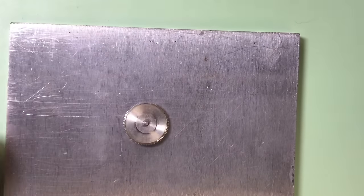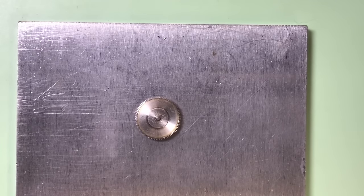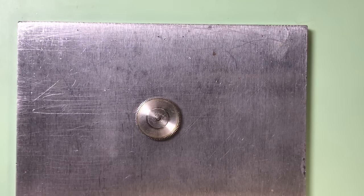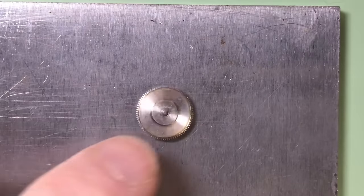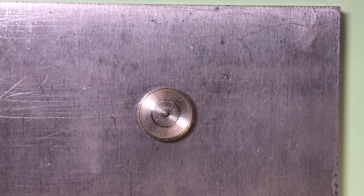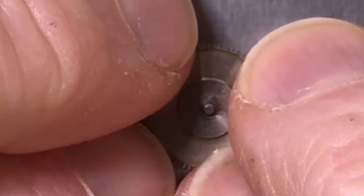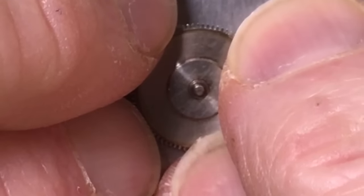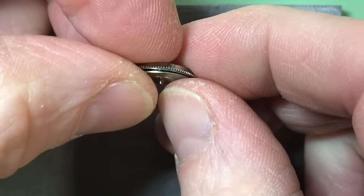We'll start with the 6-series. All you want to do is have it on a hard surface, preferably a piece of steel. If you're speed servicing and want to do something in a hurry, you could use a case knife — you just want something hard to put the barrel on to press down. Make sure the opening is facing up; you're not going to be able to open it the other way. All we want to do is push down where the teeth are.